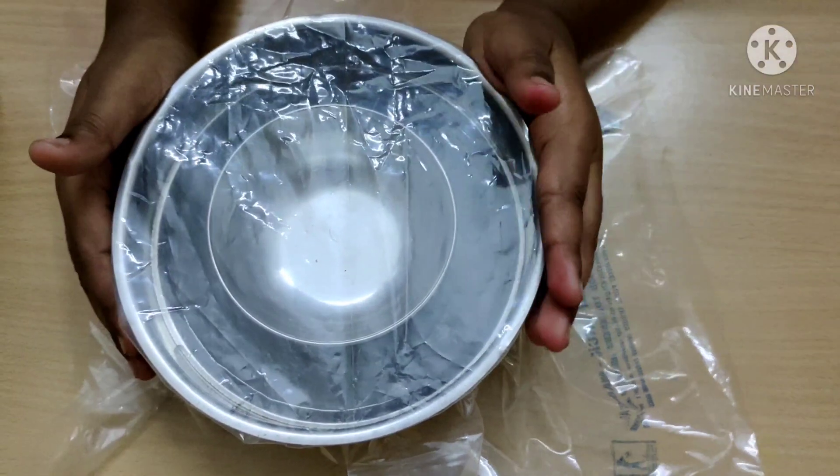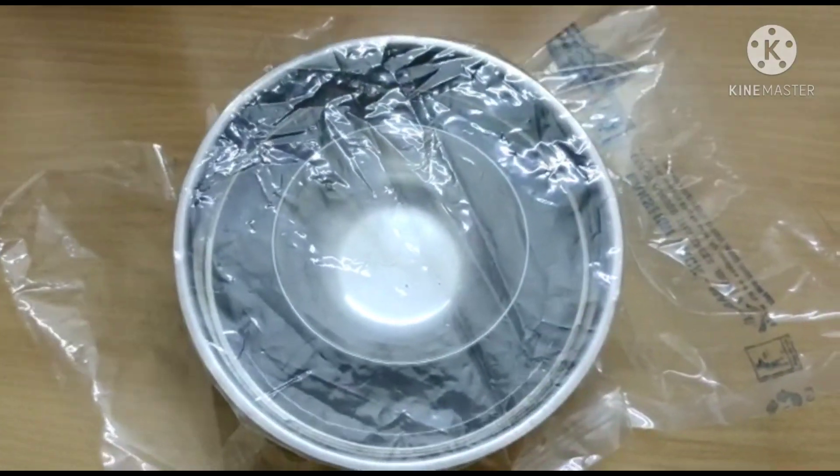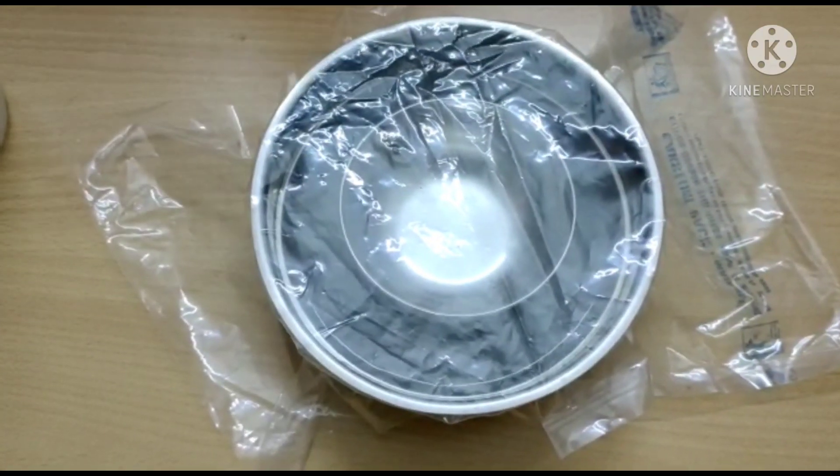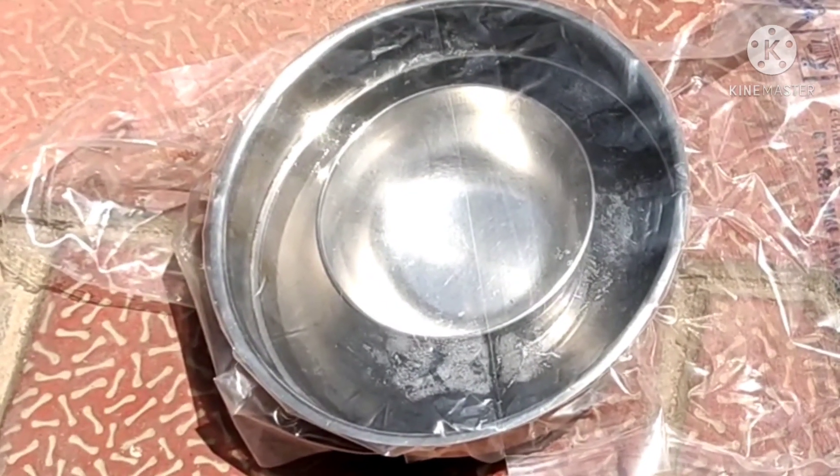The setup is ready. Now you are going to place it in the sun for minimum two hours. Observe what is going to happen. Come on, let's go. I placed it in the sun. Now I am going to wait two hours. Let's come back after two hours.